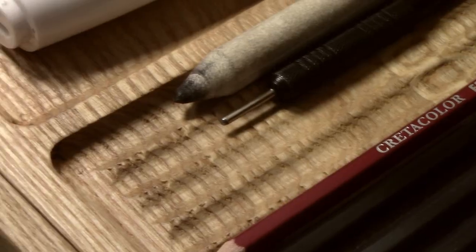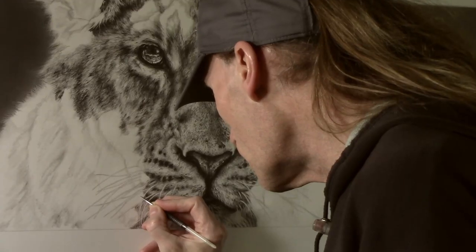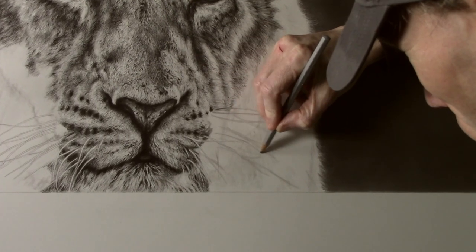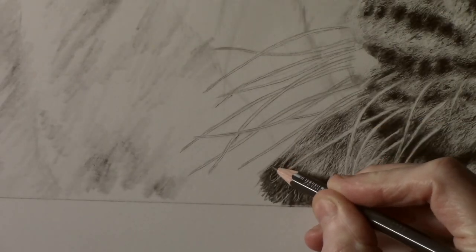Welcome back to the channel. It has been a little while since I've made a video about this picture, but I have been working on some other projects and I'm now ready to get back to it. I have added in some more of the whiskers and there are still some more to go, and what I'm working on at the minute is starting to add some of the detail around them.